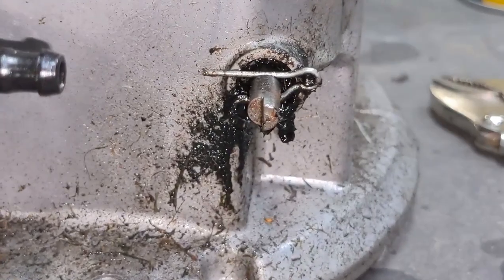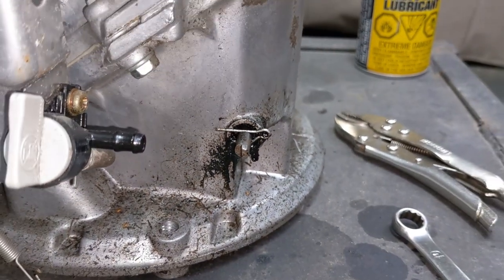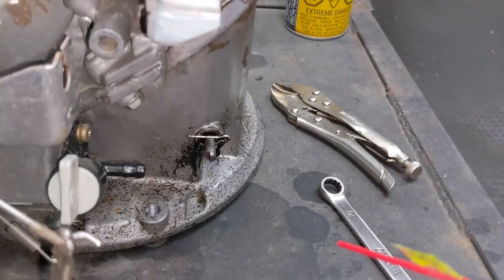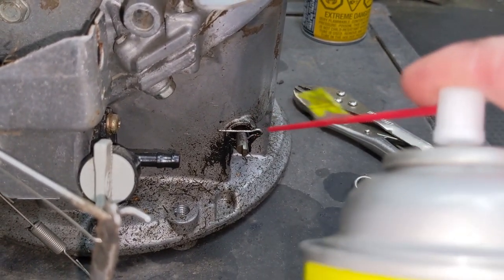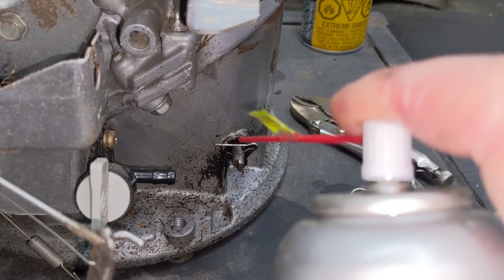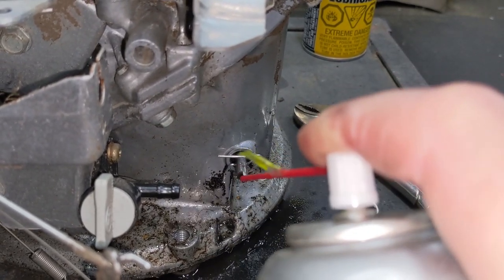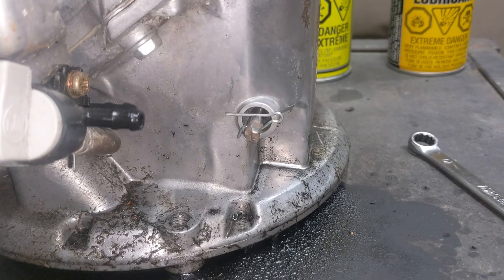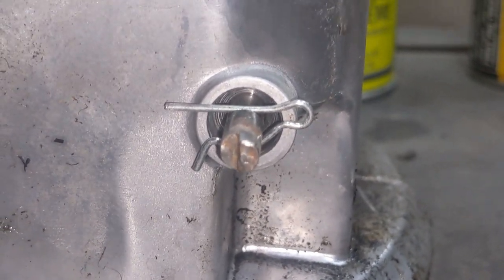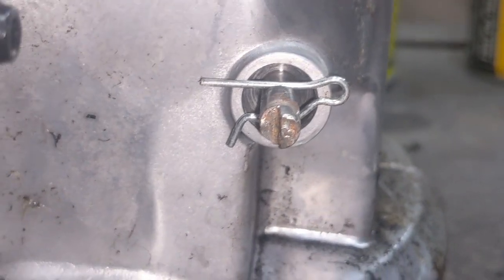Because this engine has been leaking for quite some time, you guys can see there's all kinds of oil and gunk around that governor shaft there. At this point, before we even remove that clip, we're going to blast away as much of that gunk as we can. Once you spray that area down, you're going to notice it looks a little something like this. We can see now that there is in fact no governor shaft seal installed there.